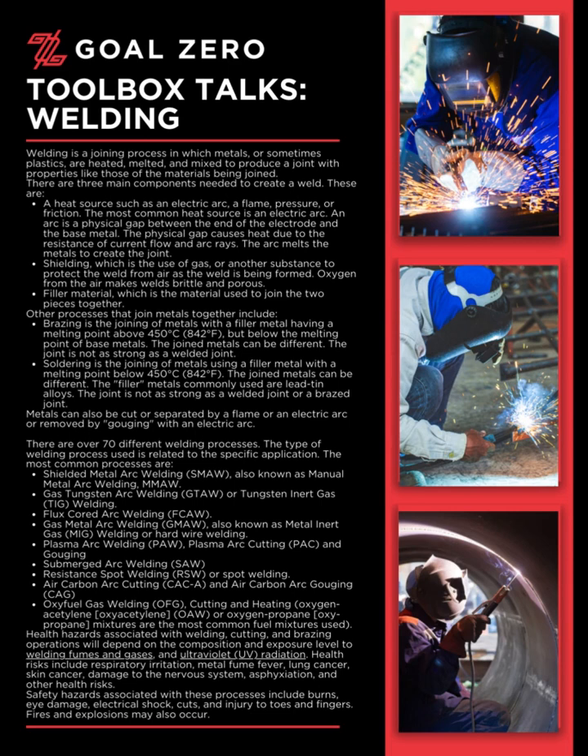Gas metal arc welding (GMAW), also known as metal inert gas (MIG) welding or hard wire welding. Plasma arc welding (PAW), plasma arc cutting (PAC), and gouging. Submerged arc welding (SAW).